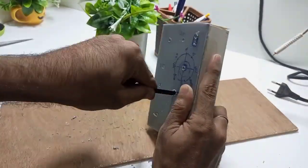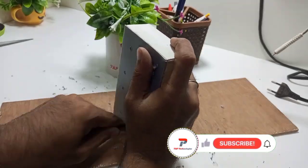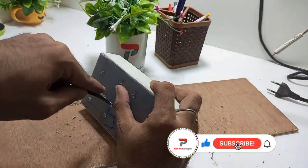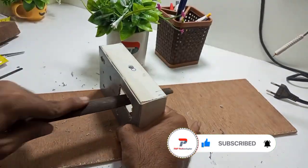We cut with the help of a hacksaw and then smooth all edges with the help of a file.